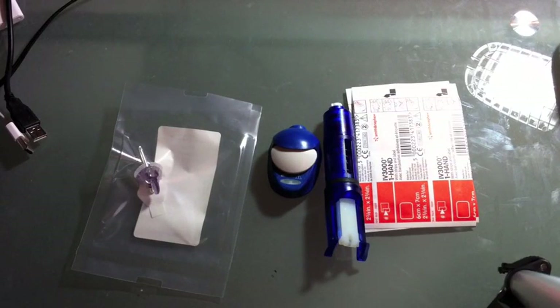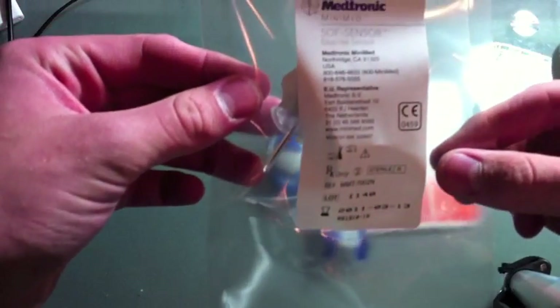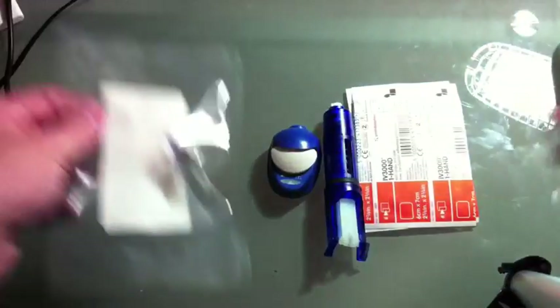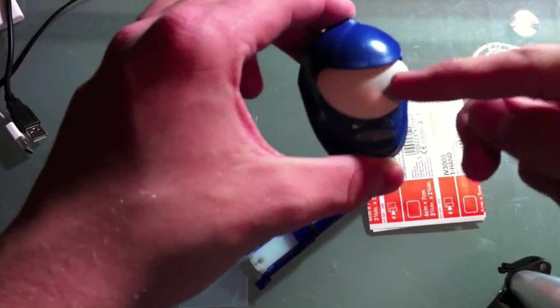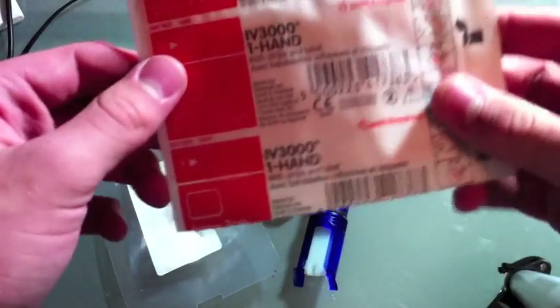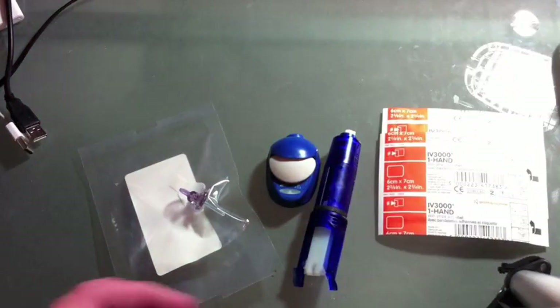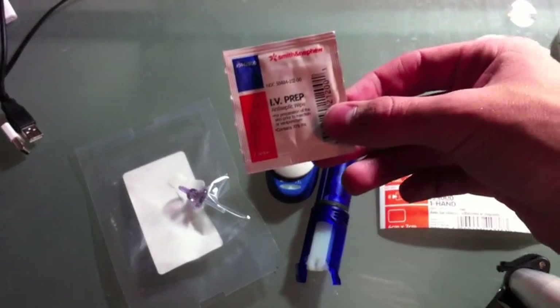Let me show you what you're going to need — the supplies. You have the sensor itself, the soft sensor, it's the glucose sensor. You have the inserter, the transmitter, and the charger, and then two IV-3000s. You're also going to need IV prep or skin prep just to clean the skin.